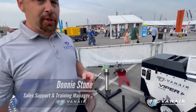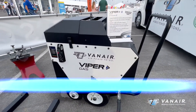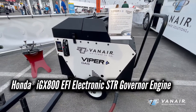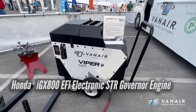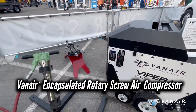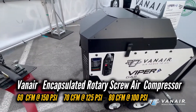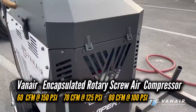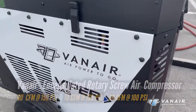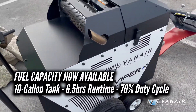All right, so next we're moving into engine driven products here. The first one we're going to show is our new Gen 3 Viper gas unit. This is a true EFI drive-by-wire V-twin Honda engine driving a Van Air encapsulated rotary screw compressor, offered in those same 60, 150, 70, 125, and 80, 100 output capabilities, with double the fuel capacity as the previous model — so we're at 10 gallon fuel storage.